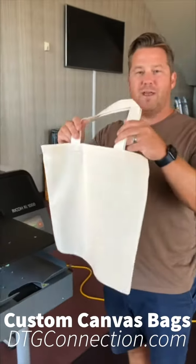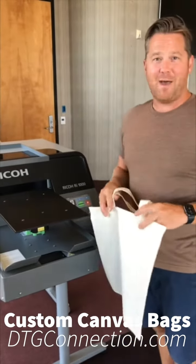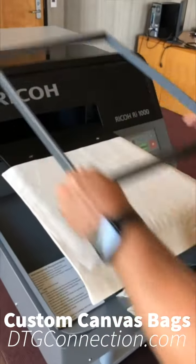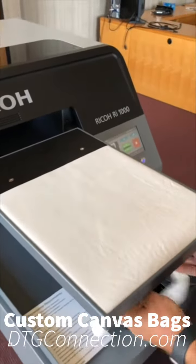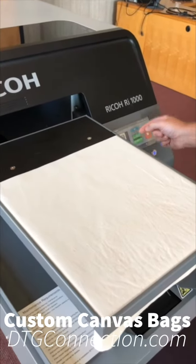Hi, this is Carl from DTG Connection, showing you how to print something new — bags. Not just t-shirts or masks, but you can also print bags. The way you do that is you just load a bag onto the platen — this is just a standard t-shirt platen. I'm going to lay it down; it's a natural fiber bag. I've already got a graphic loaded and I'm just going to hit print.